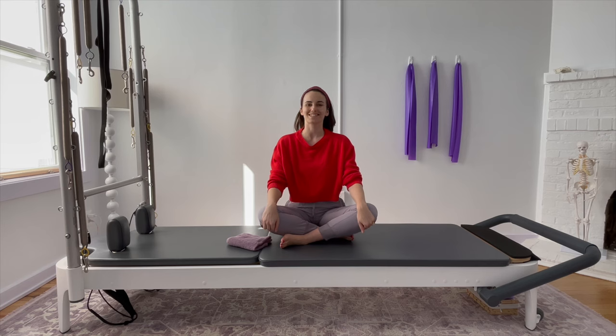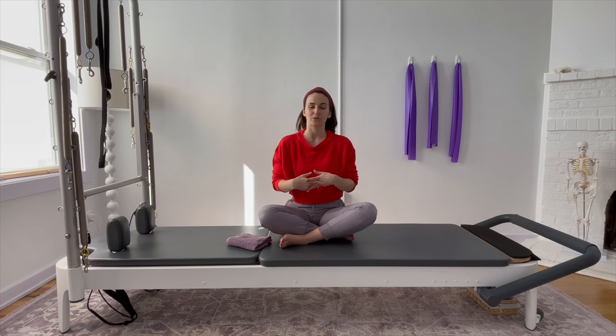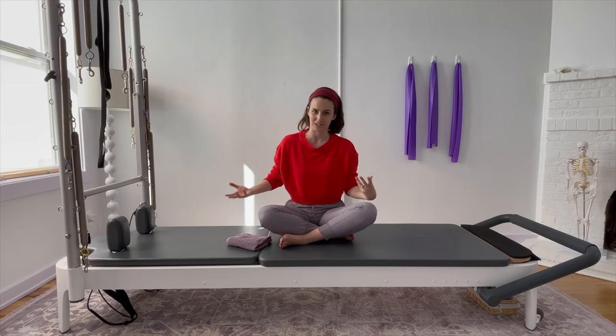Hey guys, welcome back to another Fitness Foundations for Hypermobility workout. Today's workout is going to be focused entirely around the core. We're going to get very core-centric, if you will.